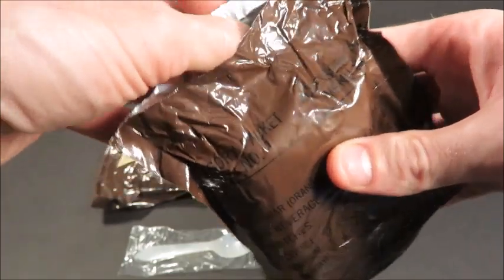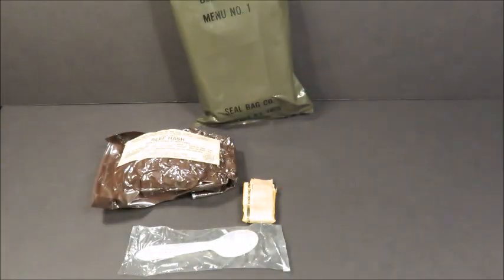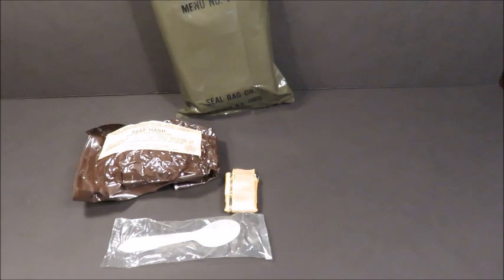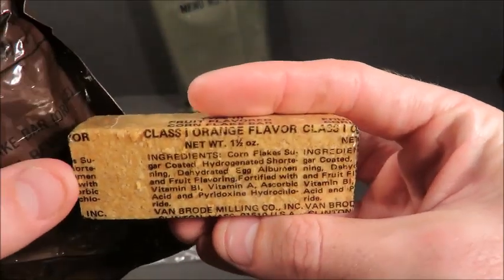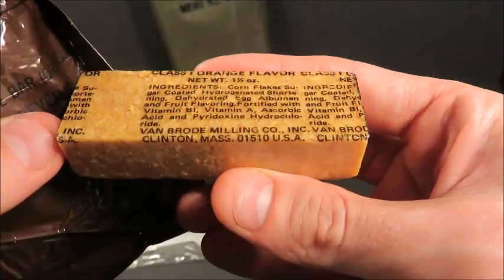First thing you do with old accessory packets to really get the full effect — bury your nose in there and get a good whiff. Smells like cocoa and a cornflake cereal bar. Orange flavored — I can just smell that overpowering tone. I was just talking about one of these the other day when I had that other set of components made by Van Brode Milling.